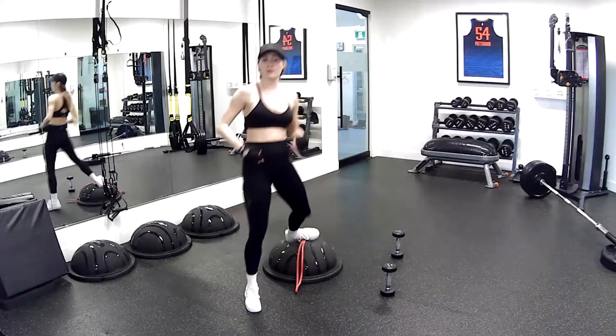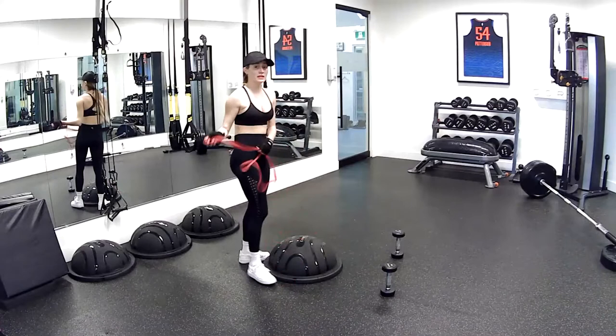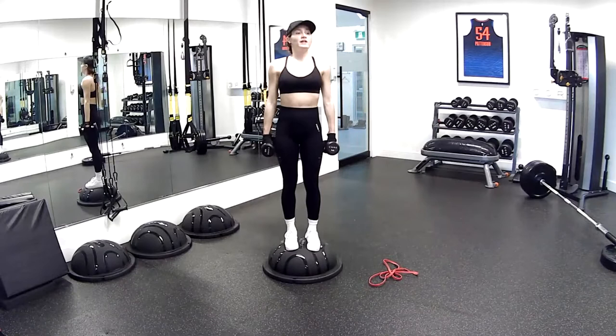Grab some water — we're going to move on to set number two. We're switching between bands and dumbbells throughout the whole 30-minute workout. You're going to start with your dumbbells. This time it's a rotational press — a hip rotational external press.